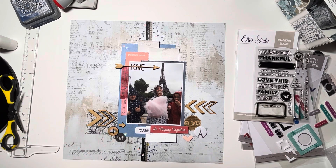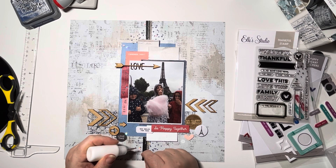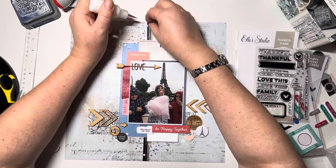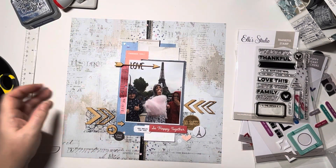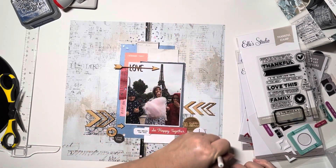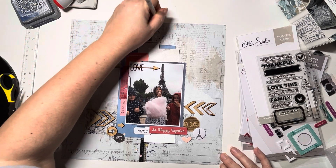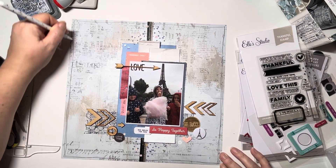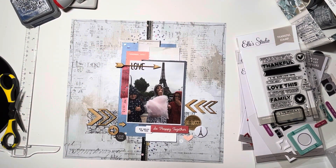Thank you ever so much for joining me — I really hope you've enjoyed this video. Do join me again on Thursday when I have my next process video up. Thank you for subscribing if you already do, or please subscribe if you haven't yet — it really does help my channel get out to other people. The final thing I did was use a black gel pen to add a couple of sketchy borders around the edge of the page. And that's it — thanks so much, see you soon, bye!